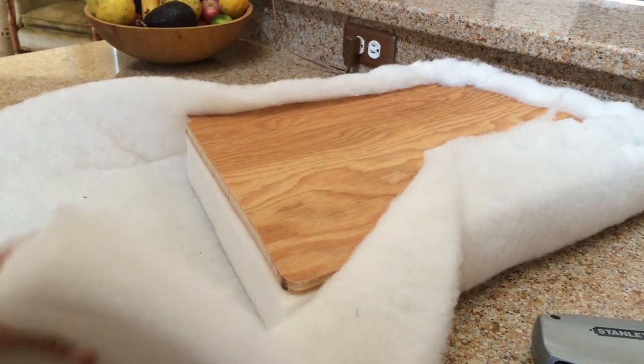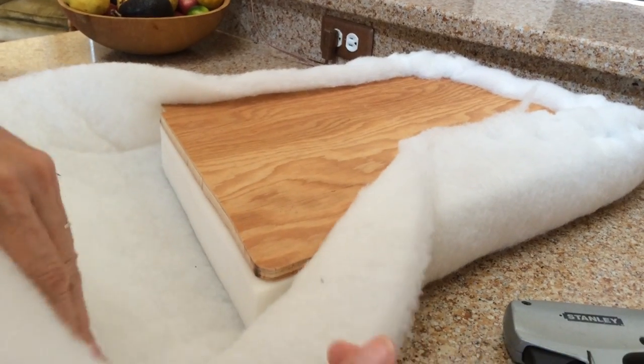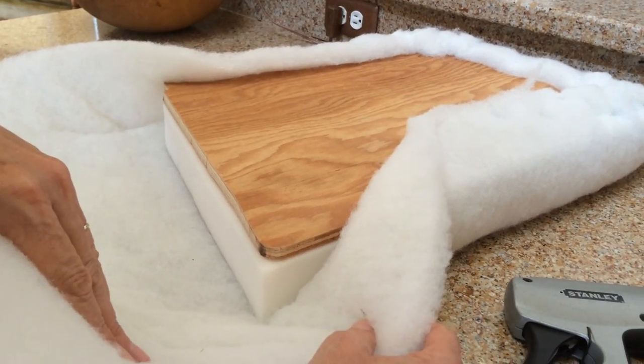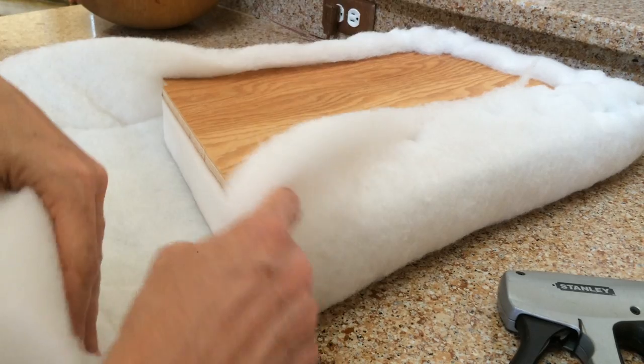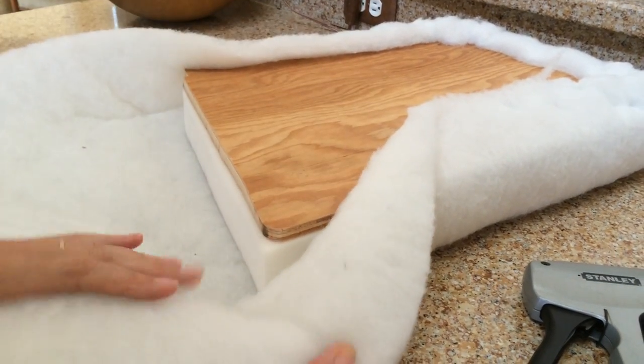One of the areas that has always given me problems in covering cushions is the corners. What I've figured out over the years is what I'm going to show you. So you come along, but you stop about six inches away from the corner.